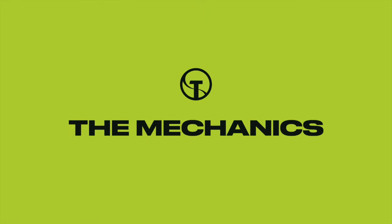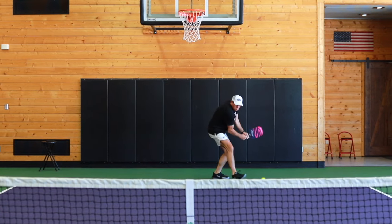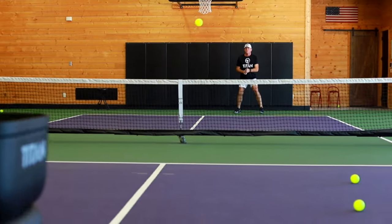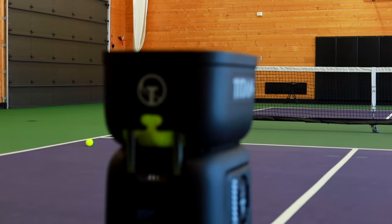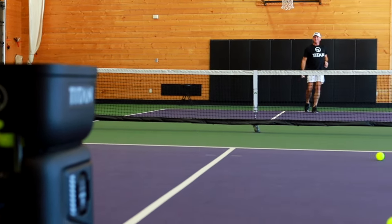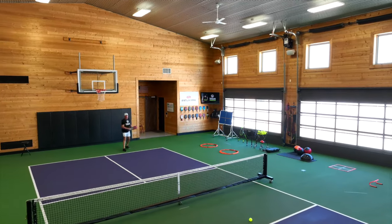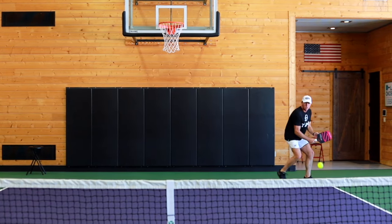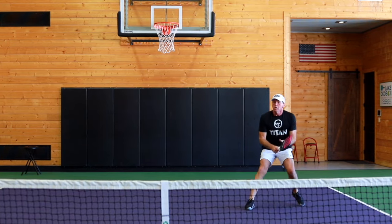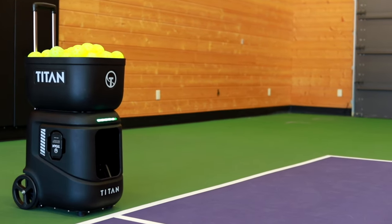Other machines only place balls in one location, are inaccurate, super heavy, or a big pain to move around. Not the Titan Ace. The mechanics of this ball machine are amazing — it's ahead of its time. High-powered motors deliver ball speeds up to 75 miles per hour, allowing you to practice at the pace you desire. The active braking system allows for faster acceleration and deceleration between balls, and the internal oscillation places balls perfectly where you want them.